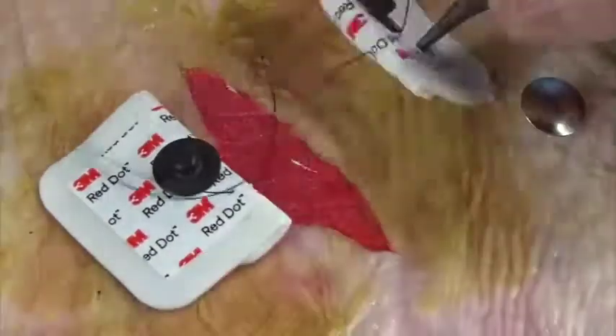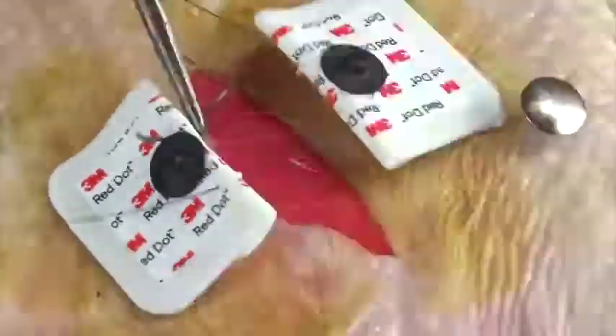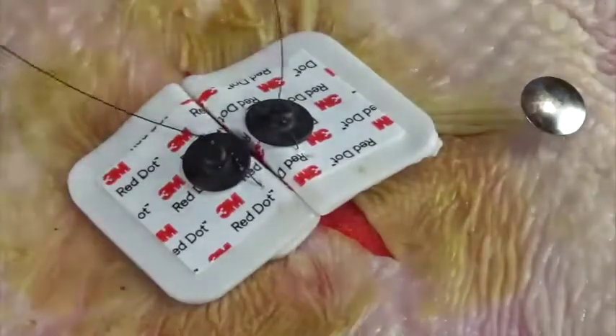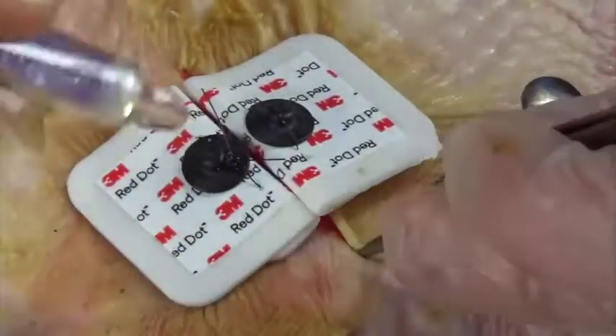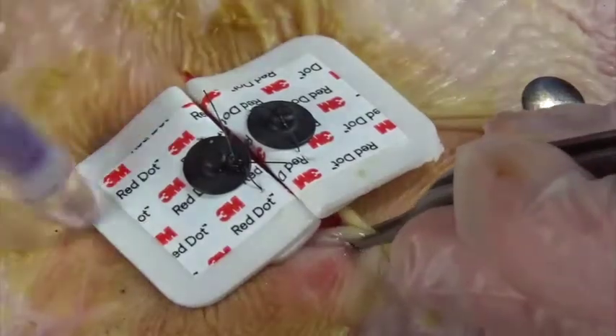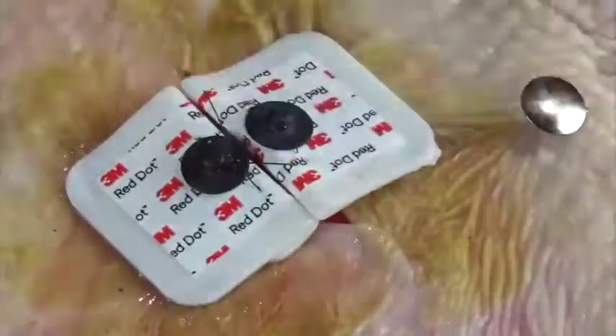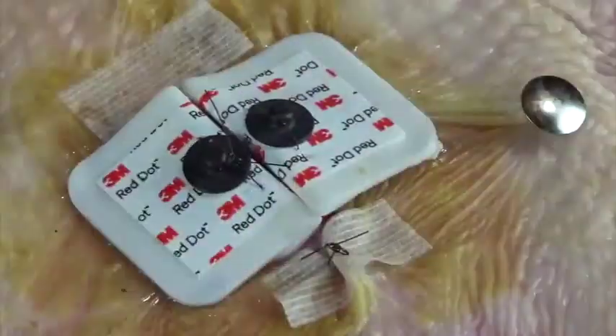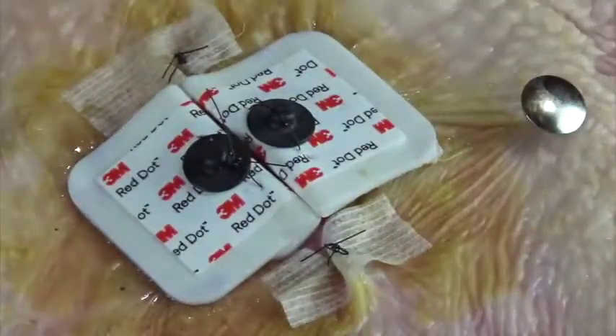Now you can suture through the rolled-over parts of the stickers. Depending on the wound, you can sew through the stickers and the skin or just the stickers — it's up to you. Now that all that tension is relieved, you can apply tissue glue to the wound margins and also to the monitor stickers so they'll stay in place longer. In addition to the glue, you could also put on some steristrips and even a suture or two if you want.